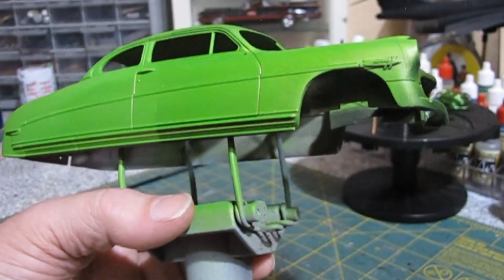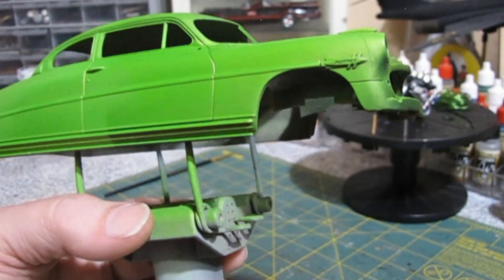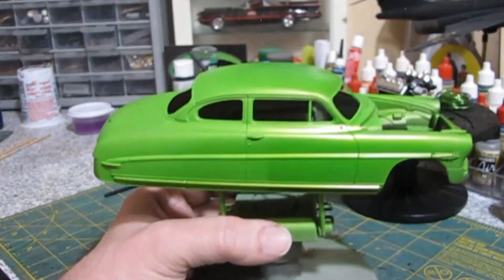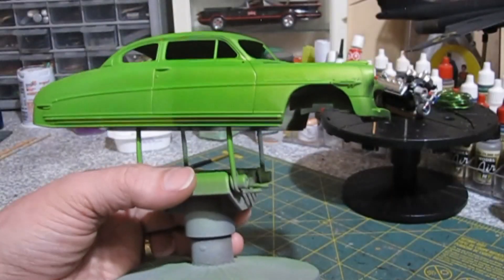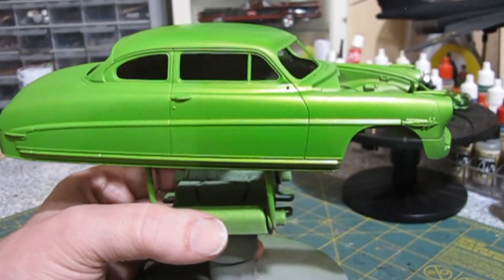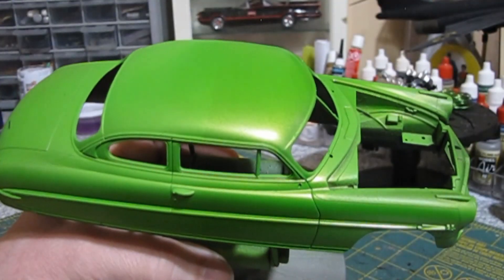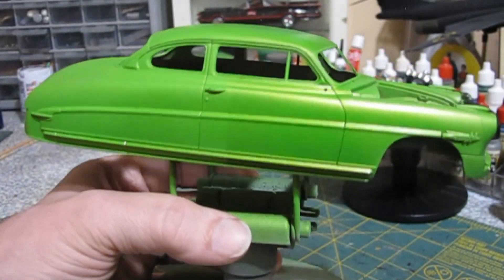It's good to have test bodies — it's good to have scrap plastic laying around if you don't have a test body — that way you can use them as your test bed. And you don't ruin the car or whatever you're working on in the process of trying to figure out, is this the right color? Or, I wonder what this color looks like over a certain color primer. This kind of helps you out and saves you a ton of time.